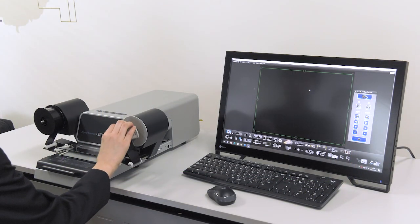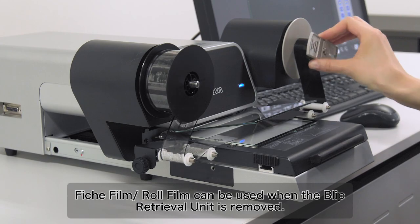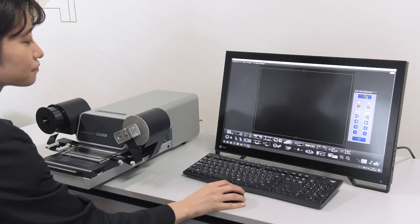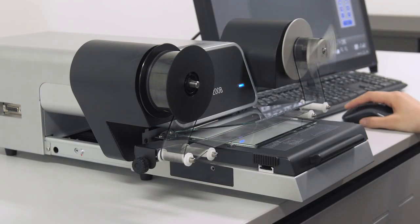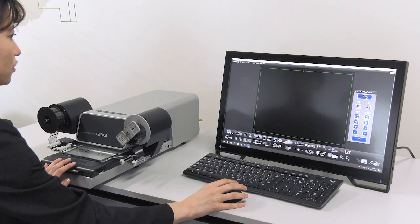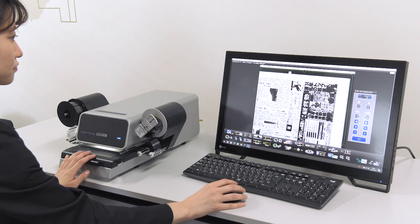Let's continue to search for newspapers on 35mm roll film. The microfilm is set on the unit side from the tip of the microfilm, and fed by wrapping the tip around the reel on the take-up side. Searched images can be freely reduced or enlarged.